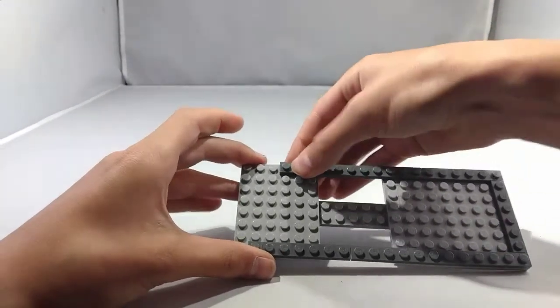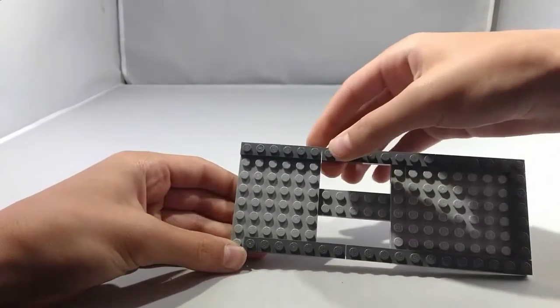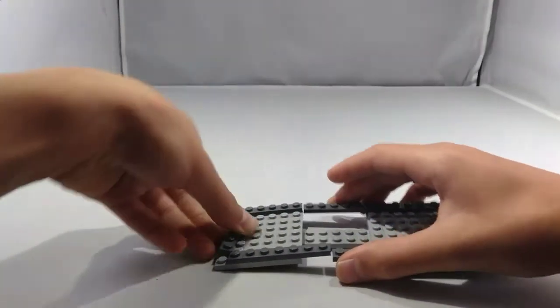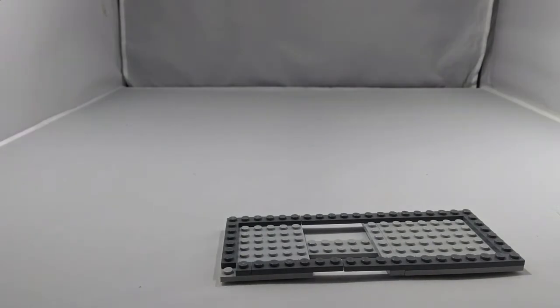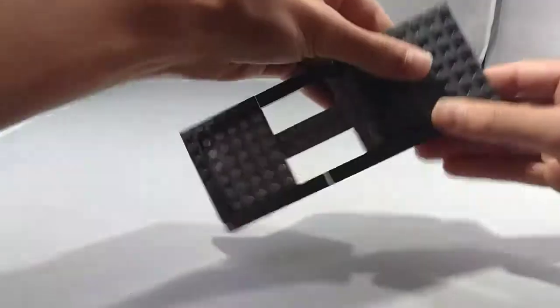And then take a 1x3 plate and another 1x3 plate, place it right there like that. Now take a 1x6 plate and set it right here like so. Now take a 6x6 plate and place it at the front right here.